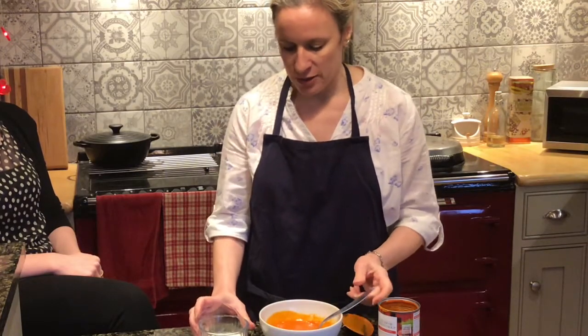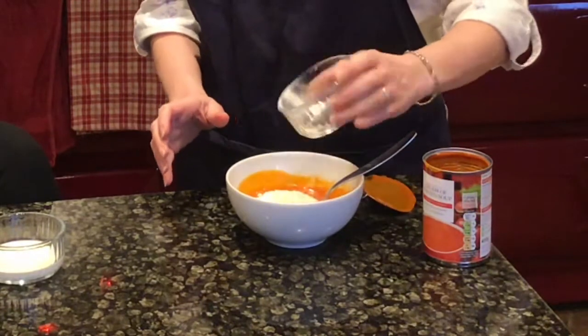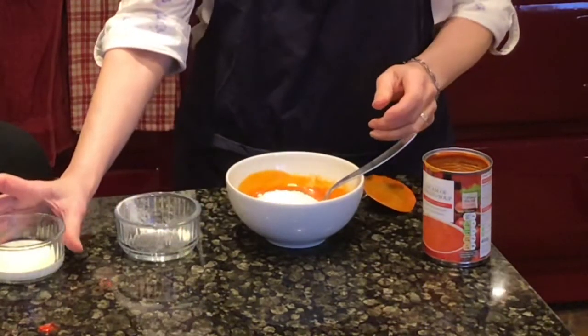We're going to add to this two tablespoons of skim milk powder. And can I get skim milk powder from anywhere? You can buy it from any supermarket — it's quite easily available.